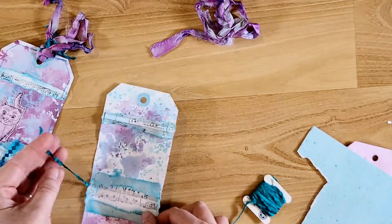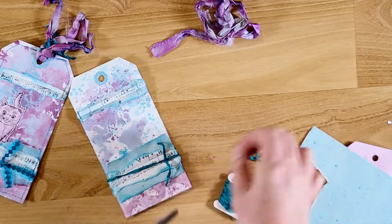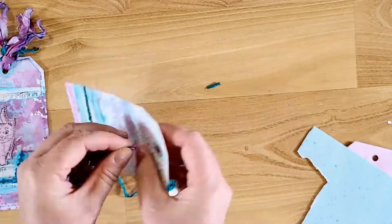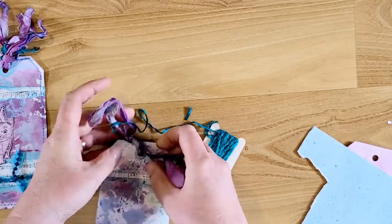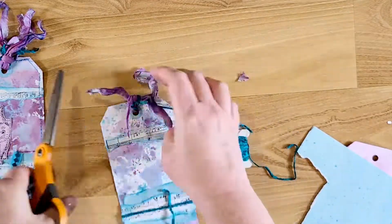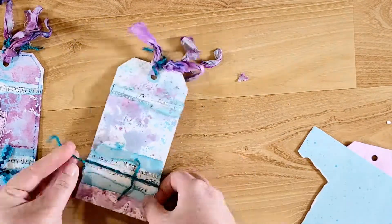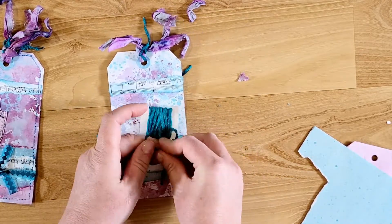I ran out of the ribbon I used on the previous tag, so I'm using some turquoise — it's kind of like a yarn but I think it's a chenille yarn. Then I'm using some sari silk ribbon that I dyed, up at the top, as well as that chenille yarn. I'm just doubling it and tying it through the hole at the top and trimming it off. Then I'm adding another strip of chenille yarn down at the bottom.